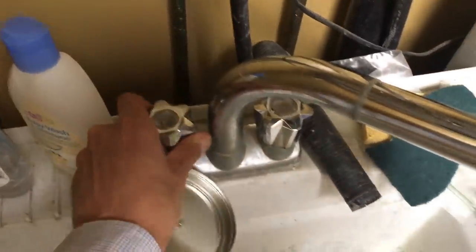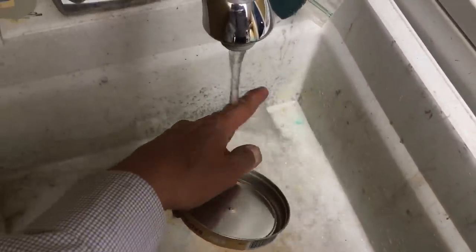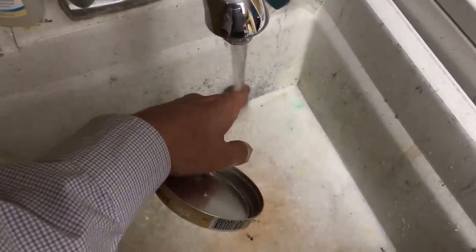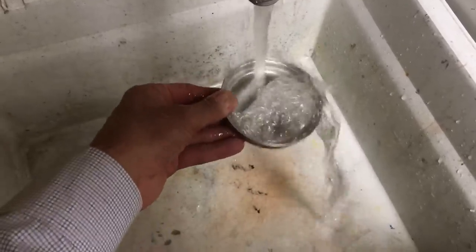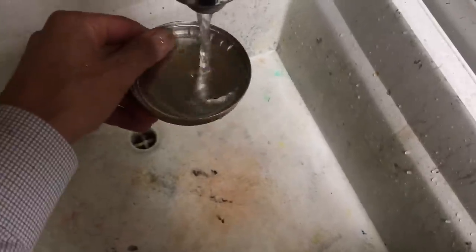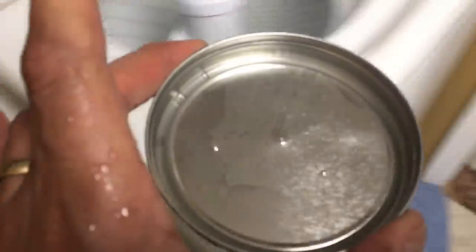I'm going to get the hot water going. I feel this is pretty important — you want to let the water run and get the hot water going. I've just got the lid here and I'm waiting for the water to get really nice and hot. Once you get the water warmed up, fill up the tin a couple of times, because now the tin is nice and warm and it's not going to steal away the heat from the water. Just an eighth of an inch of water is plenty.